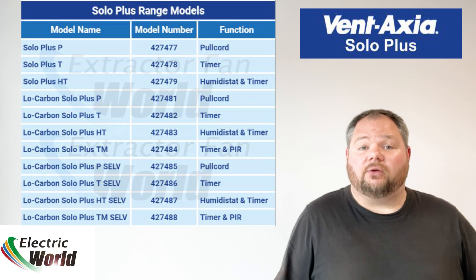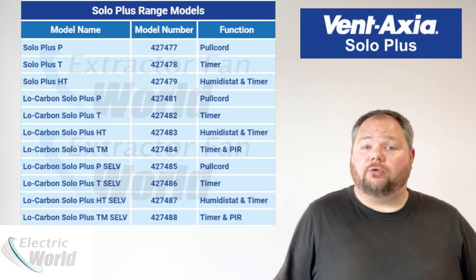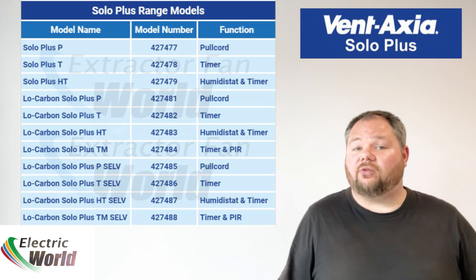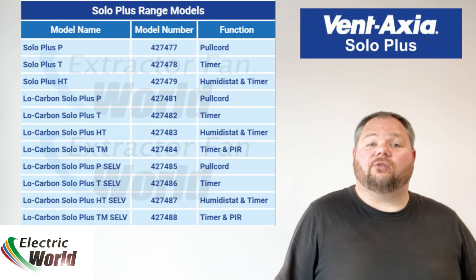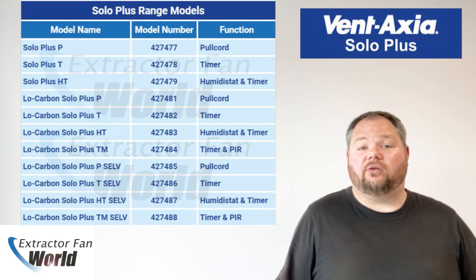Available in a range of models including standard, low carbon and low voltage options, and varying functions such as integral pull cords, overrun timer, humidistat and PIR sensor, the Solo Plus offers user-friendly design that ensures straightforward installation and maintenance.